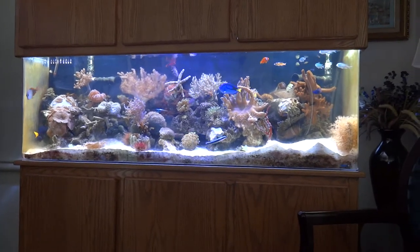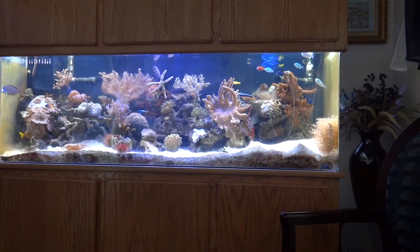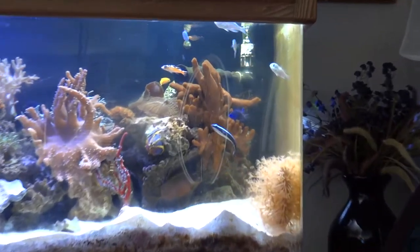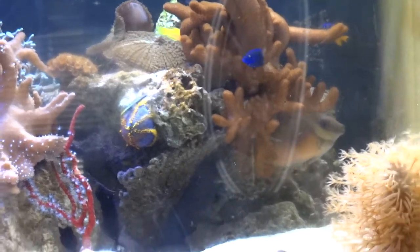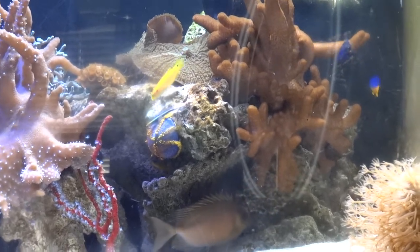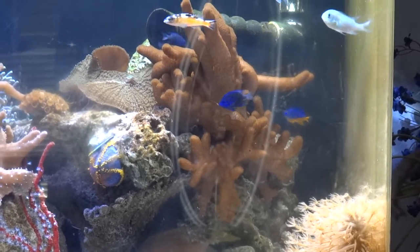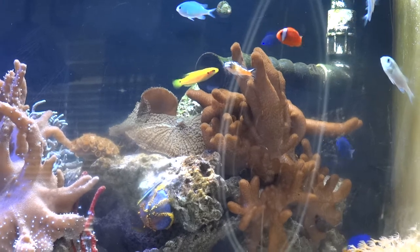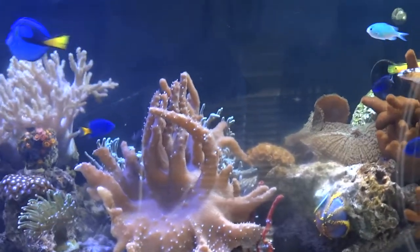Anyway, back to the tank — I'm just going to let you know what we have in it. There's a large finger leather here, dark brown. I'm not sure the exact name but it is a brown finger leather. Coming out from underneath is our scribbled rabbit. Over here there's some chromies, azure blue damsel, some other blue damsel, yellowtail damsels, a little tomato clown up there, a yellow candy hogfish, and there's our blue hippo — that's Smurf.